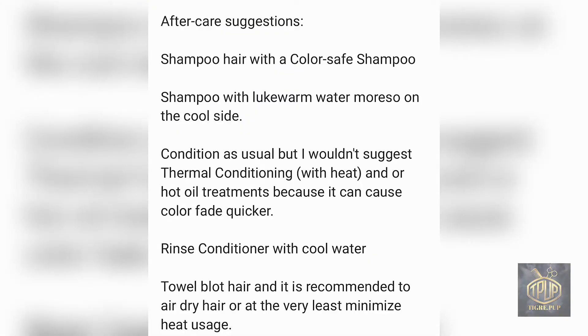Now for aftercare suggestions to help your semi-permanent hair color last longer. First, shampoo with a color-safe shampoo, which is specially made for color-treated hair and doesn't use stripping agents that would fade your color faster than it should. Second, shampoo and rinse with water on the cool side, because heat causes the hair color to bleed and fade a lot quicker.